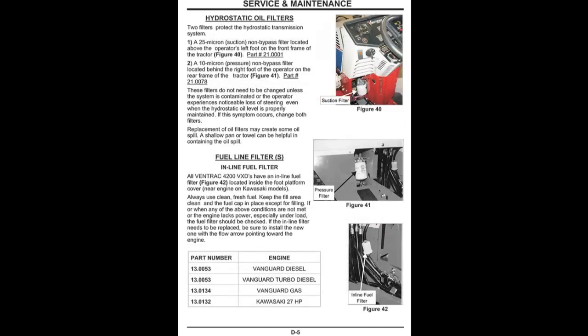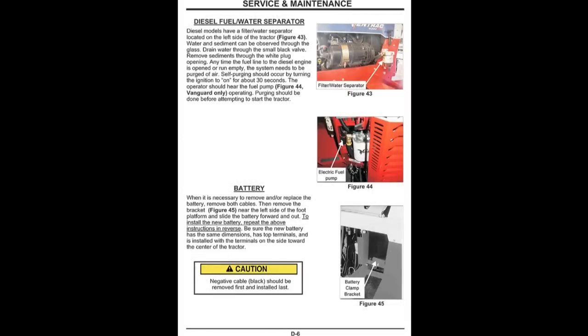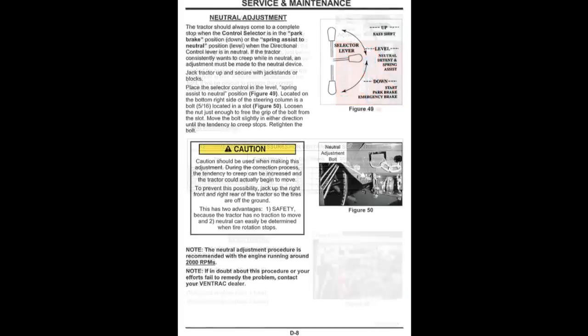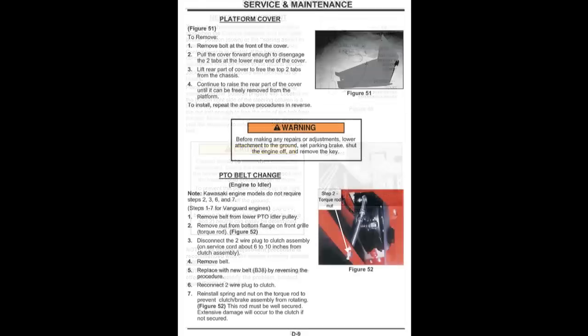The inspections this video will cover are daily procedures and should normally be performed before the first start up each day. Remember, for your safety, lower the attachment to the ground, move the selector lever to park, turn the engine off and remove the key before servicing the equipment.